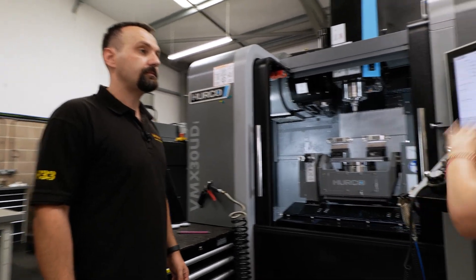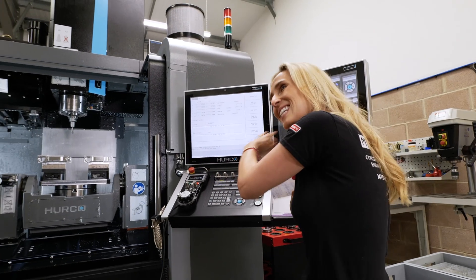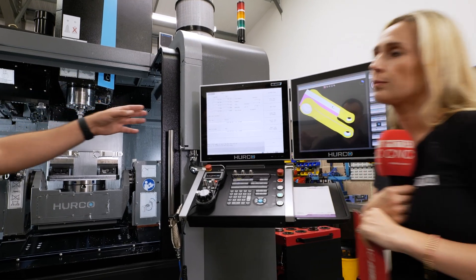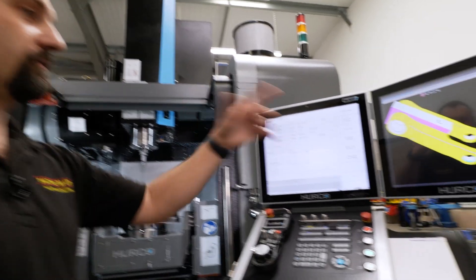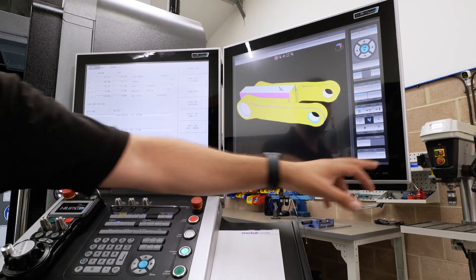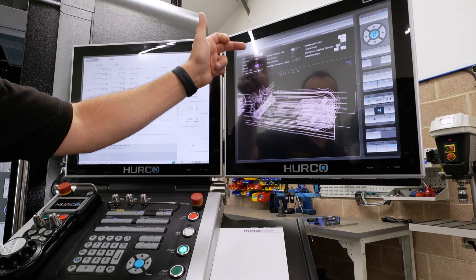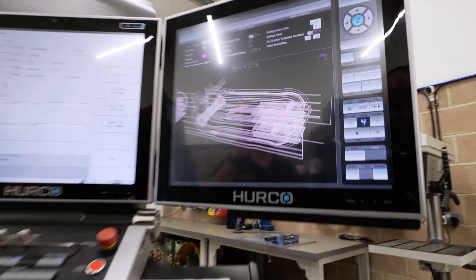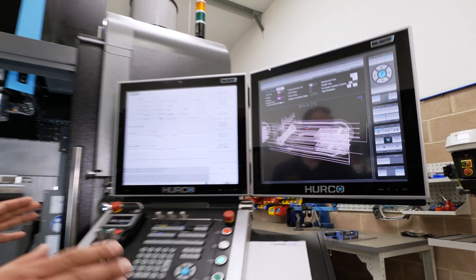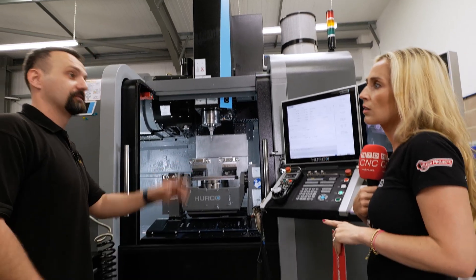Let's talk about the software, because a lot of people use it every day — this side of it needs to be simple. It's extremely simple. We love the WinMax control, we love the graphics — the graphics are absolutely great. You can manipulate in any way you want. You can show not only solids but also the toolpaths; you can trace every single thing. And if you've got any gouge cuts on your components, if it simulates incorrectly, that means you need to go back to your CAD system and fix it.